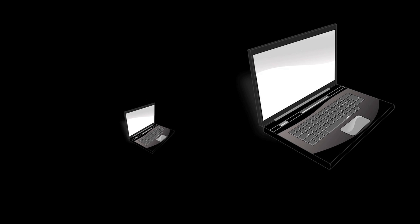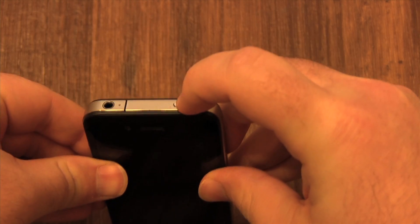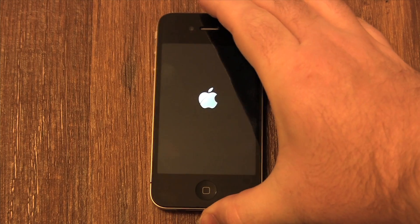It is best to think of your iPhone as a tiny computer. First, you need to turn it on. The power button is in the top right corner of the phone. From now on, I'm going to refer to that button as the sleep-wake button. Once you see the Apple logo, your phone is on. It will take a minute for it to boot up.